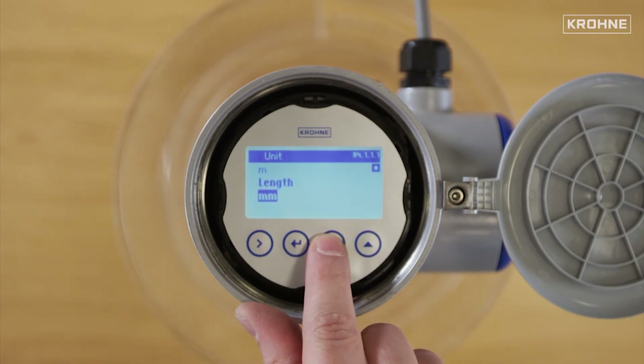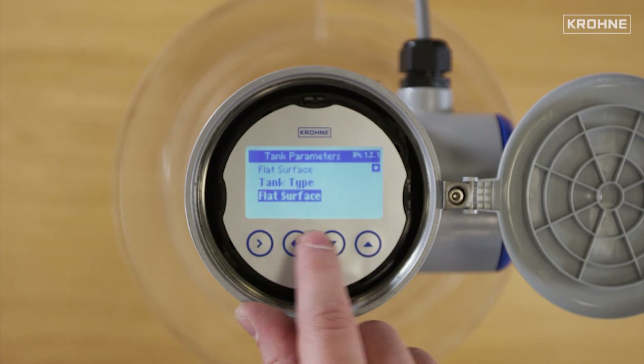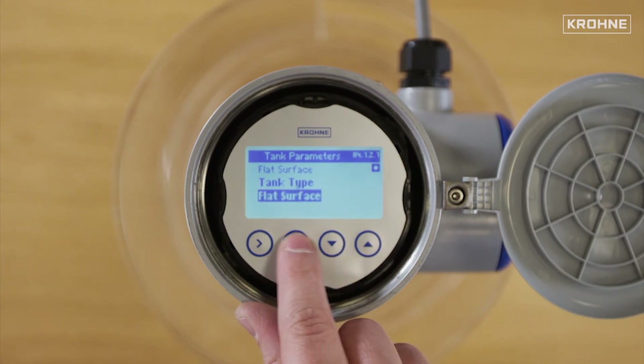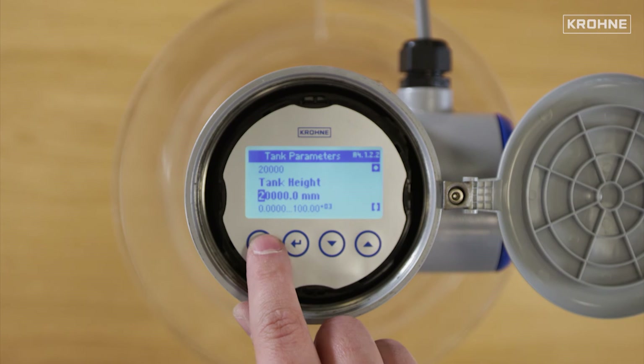Length is where you can select the unit in which you want to see your level on the display. Tank type will vary between a liquid and solid instrument. Tank height is the distance from the flange face or thread stop of the tank connection down to the tank bottom. If the tank has a dish-shaped or conical bottom, the tank height is measured to a point on the tank bottom directly below the antenna. Please enter your tank height in total.